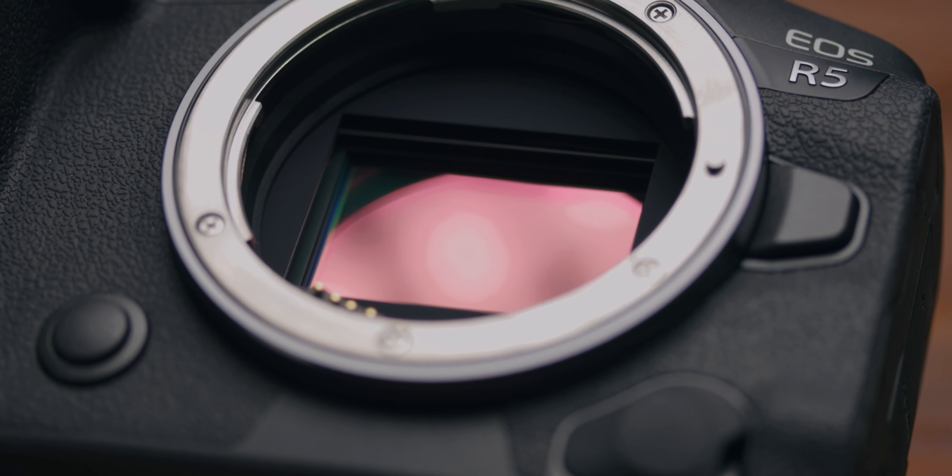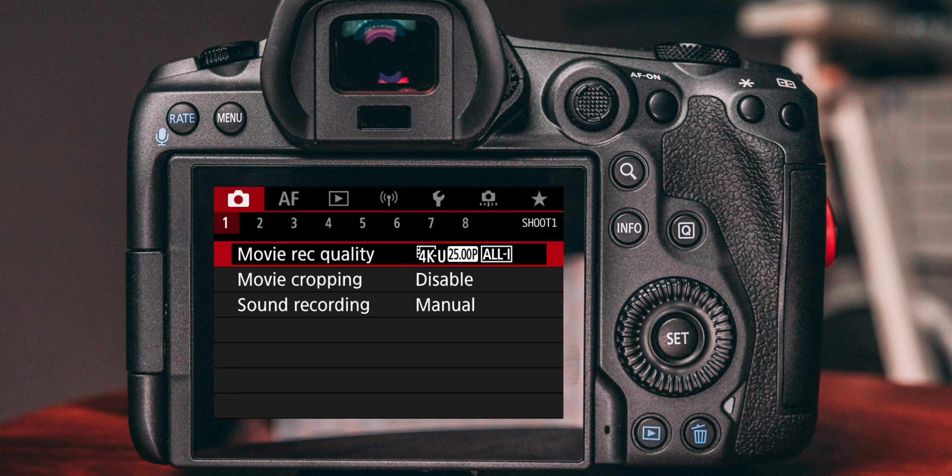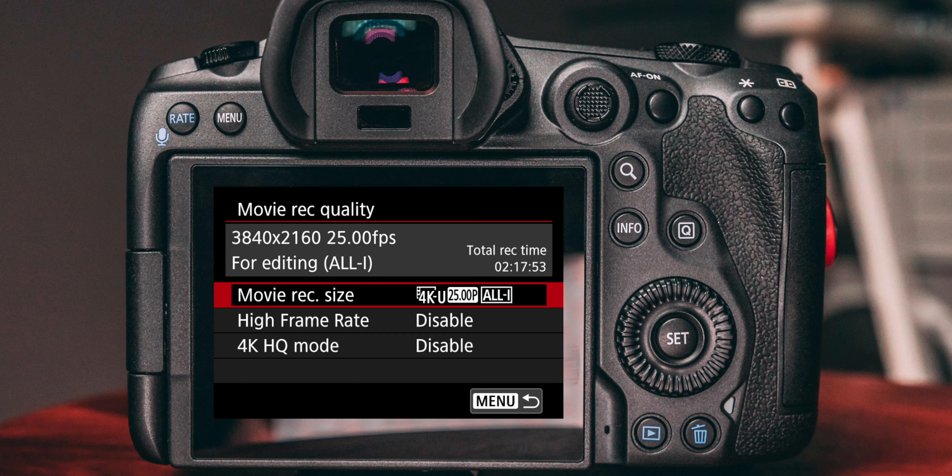Number two: Canon did not do a stellar job documenting how to properly record externally with the EOS R5 and how the different settings can impact recording quality, so instead I'm going to show you which settings you need to watch out for and how they affect your recording.